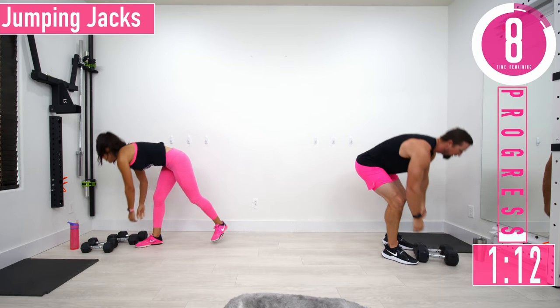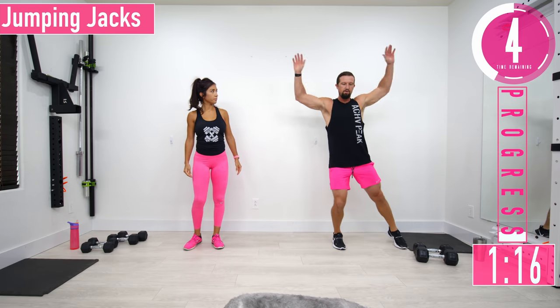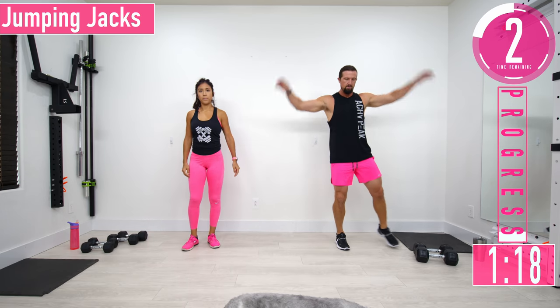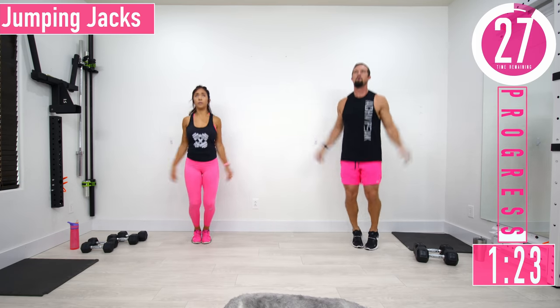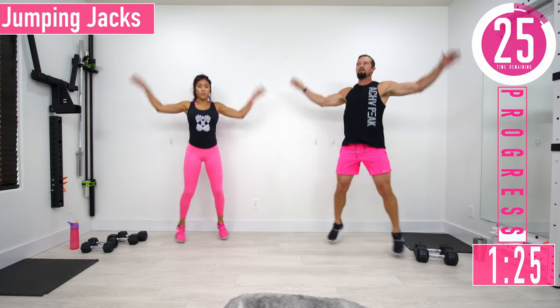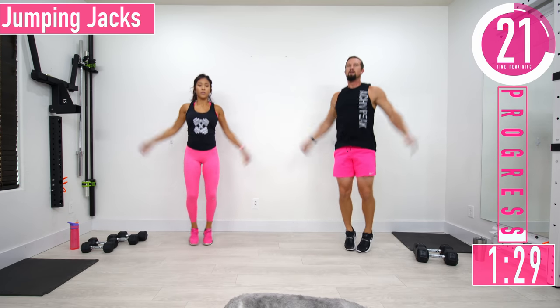We're going into jumping jacks. Hands by the side, come up. If that's too tough, just step it out. Don't forget to breathe!